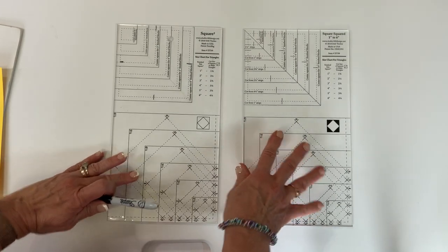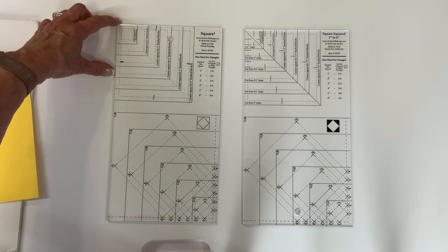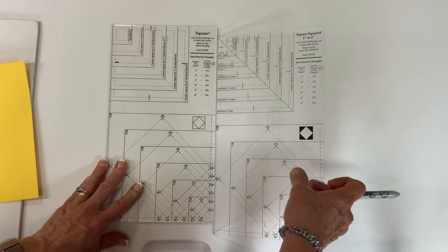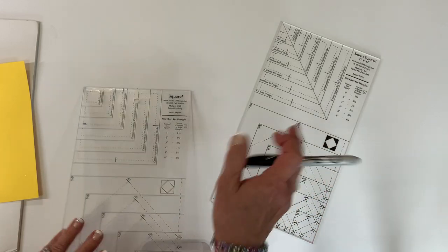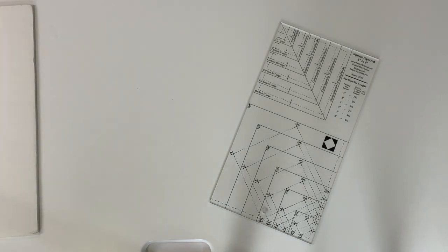For the strip sizes, you can either go to the website and check the large Square Squared image, or simply measure and see that it's a little bit less than two and three quarters, cut your strips wider, and trim it down - I'll show you how next. Hopefully that will help you take those older tools and bring them up to the newer tools, but if you've had that tool a while, maybe you simply want to invest in a new Square Squared or add the large Square Squared to your lineup.